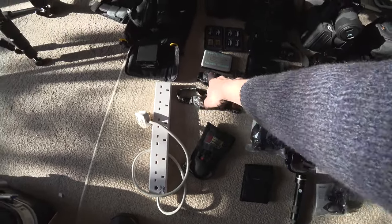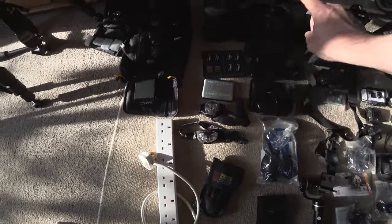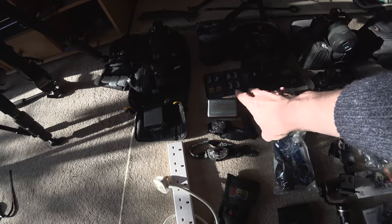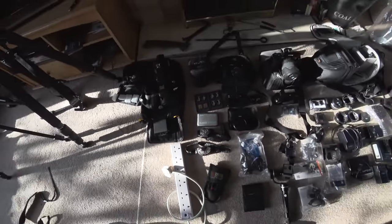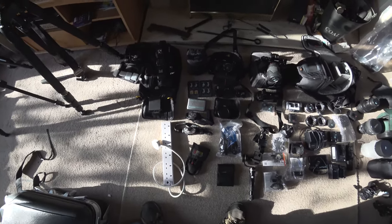I have torches for working at night. For recording media there's more in this bag, with cards already in every camera — roughly a terabyte of SD cards in total, so quite a bit of media to record. I'll have a laptop with me as well so I can back up as I go.